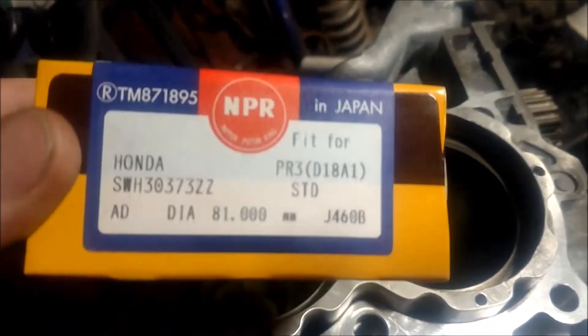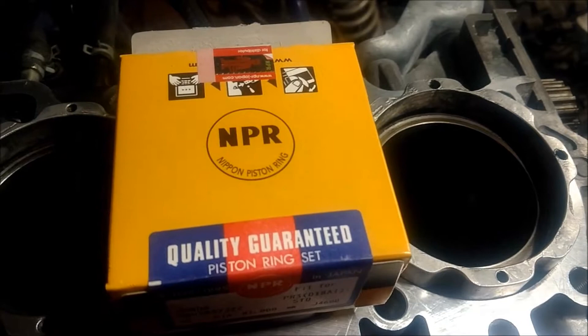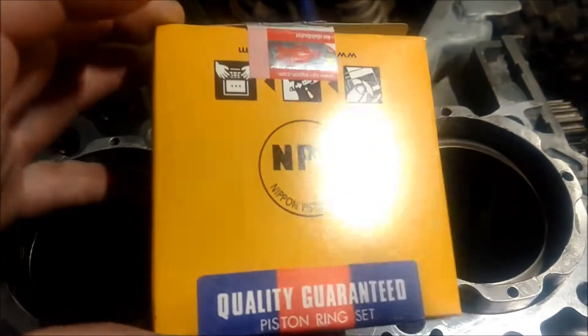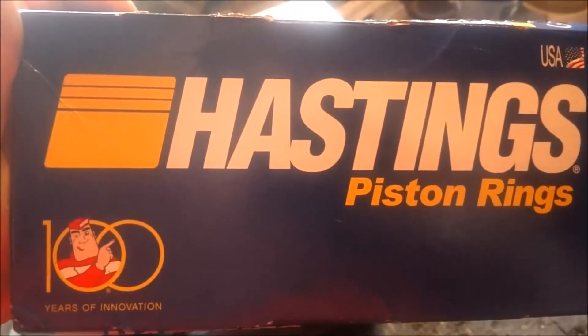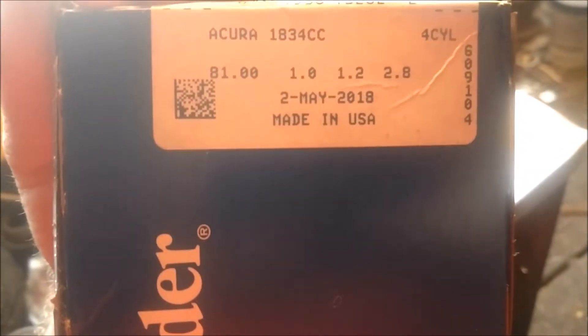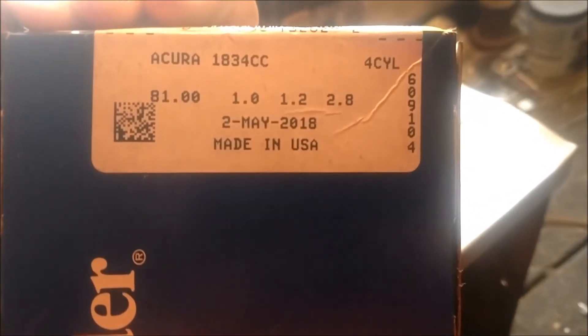So I'm going to order some more rings and go with the 81.5 millimeter ring, just file it down to what I want from there. Whether I go with the Nippins or the Hastings, haven't made up my mind yet. Just wanted to give you a little PSA on that so you know what to expect if you're getting these rings with any pistons. They say 81 but they're actually 81.5, so they're slightly oversized. I'm going to file them down, get them gapped, and get them installed.